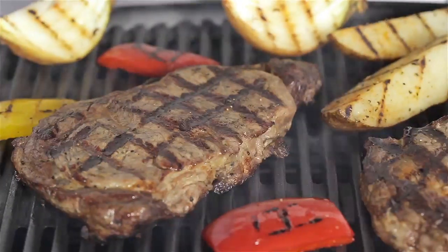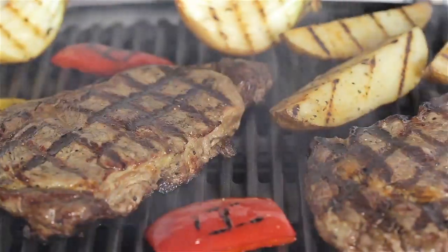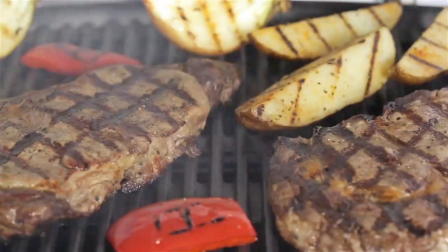A large-capacity porcelain-enameled cast-iron cooking grate conducts heat evenly across the entire surface.